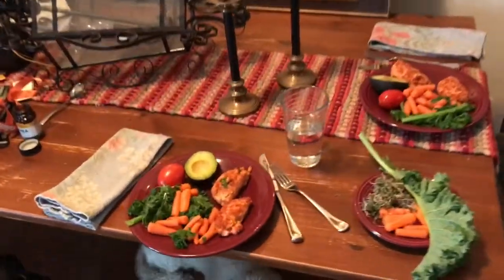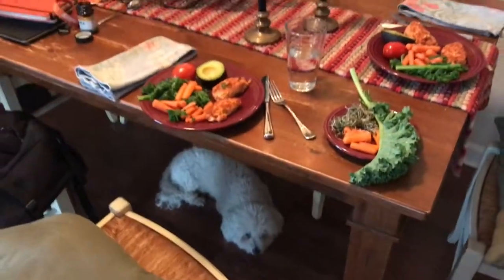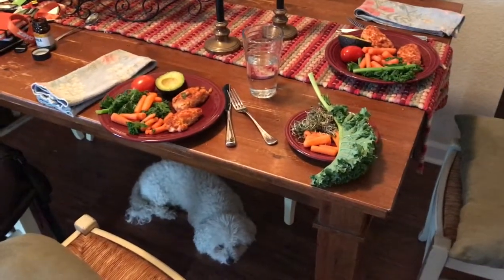Look at that — dinner ready to go. Kiki, that's our dinner!